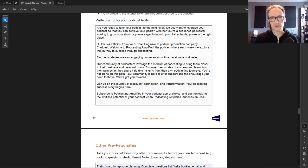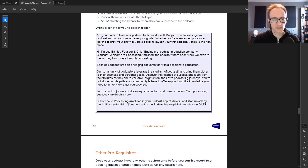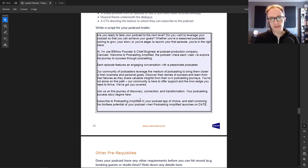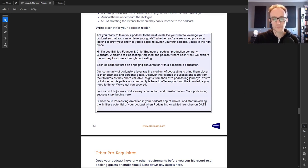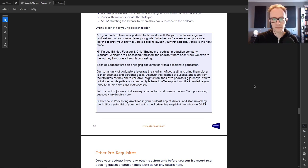Don't bother with extra calls to action. I've heard trailers that ask people to subscribe, then share it with their network, then leave a review — it's too much and will stop people from taking any action at all. I don't think it's right to ask people to share before you've given them any value. If they love the podcast they'll share it of their own accord. For the trailer, just get people to click follow and subscribe so they don't forget about it.